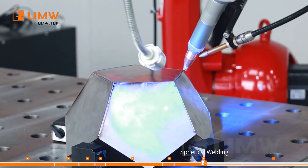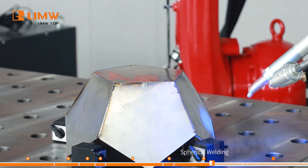The circular welding function allows one-time molding, providing better sealing performance for airtight results.